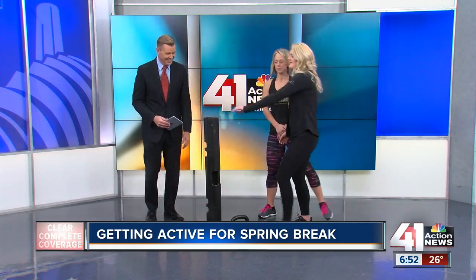You guys brought some cool equipment in today. This is called a Viper — it's designed to be functional but also provide strength training. One of the exercises you can do is as simple as an overhead press, or something more complex like a squat with an overhead press. We also use it a lot in water classes and with water therapy clients.